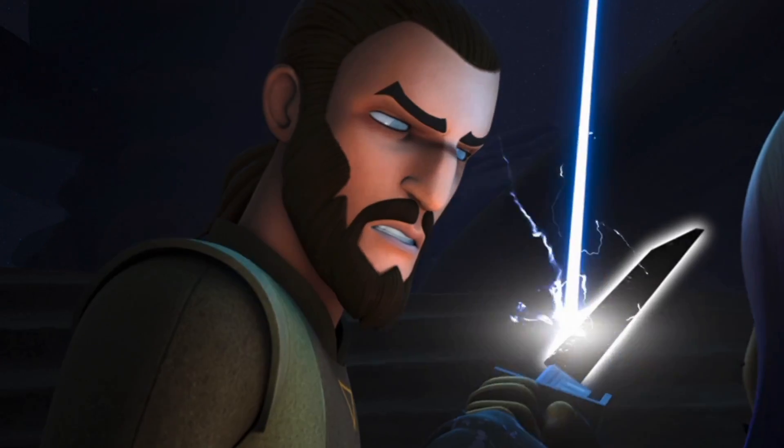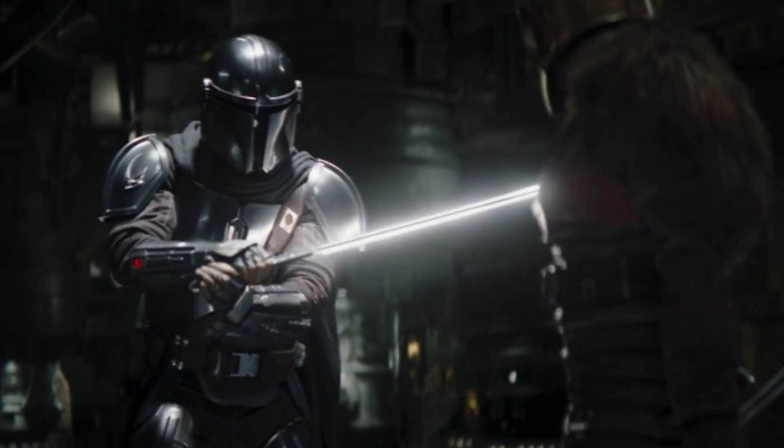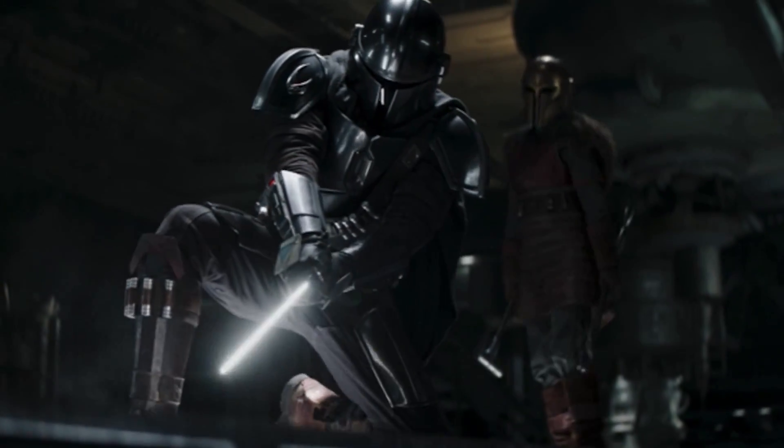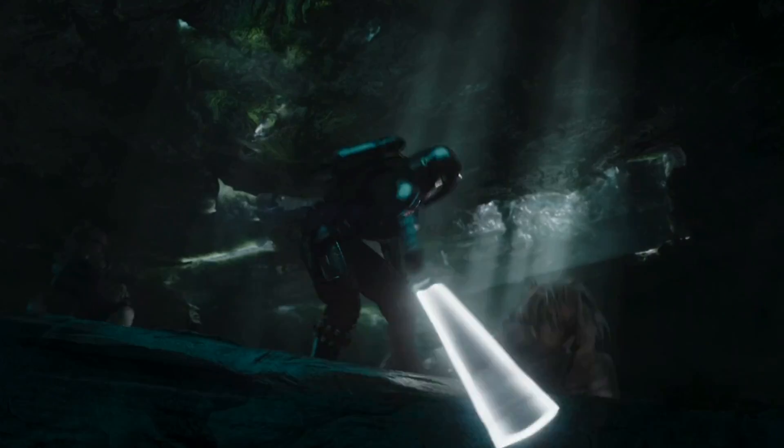When Sabine begins to master it, Kanan says it's because she's connecting to the blade. The Armorer tells Din something similar in the Book of Boba Fett when he's training with the Darksaber. He says that each swing makes it heavier, and she says it's because he's fighting against the blade. According to her, his lack of dexterity is the result of a lack of focus. In other words, Din has a mental block when it comes to the Darksaber, which is clearly still in place in The Mandalorian Season 3.